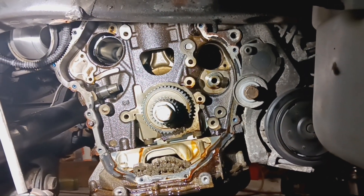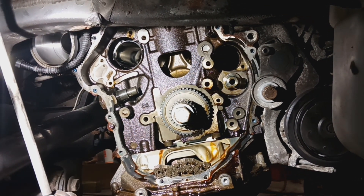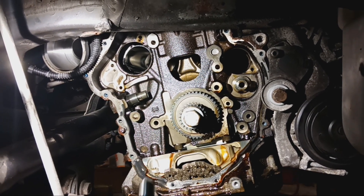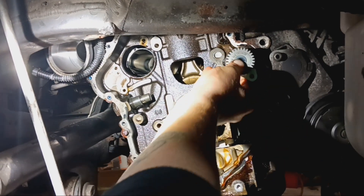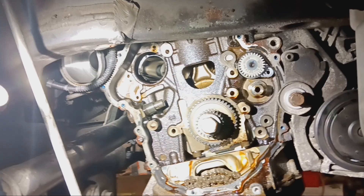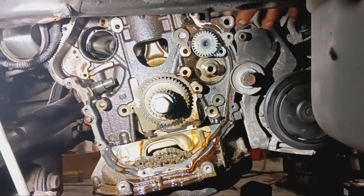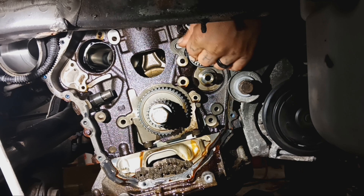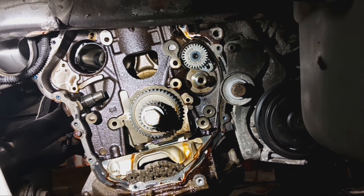Getting it back in, you kind of have to be on top of the motor once you get it halfway through the block, because you're going to have to feel for the back of the balance shaft to get it through the center of the balance shaft seal at the back. Make sure it's just below the frame rail. The front one's in.